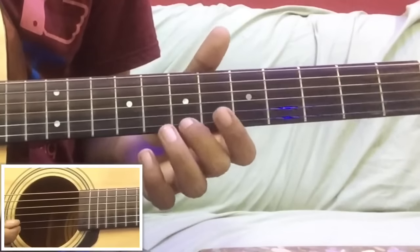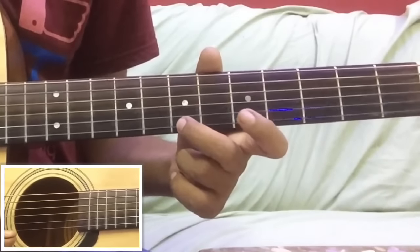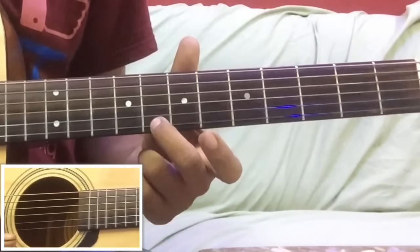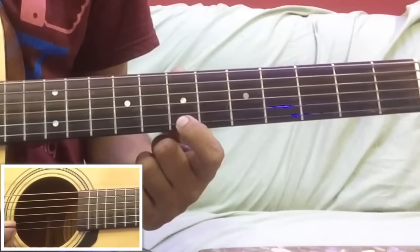First string पर पांच बार open के बाद: then seven, seven, then five, then seven again, then three, then five, then eight, then seven. इसको slowly play करते हैं देखते हैं कैसा बजता है।